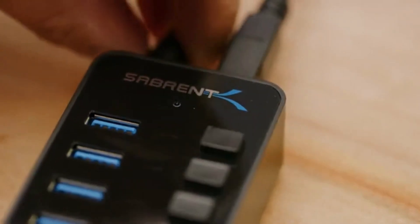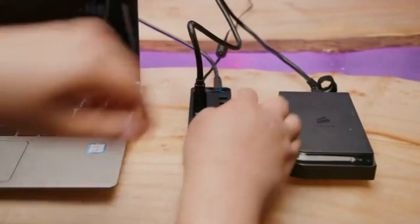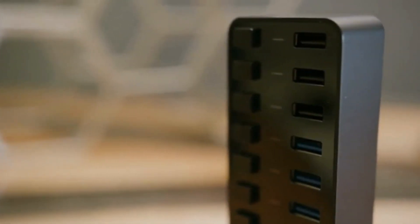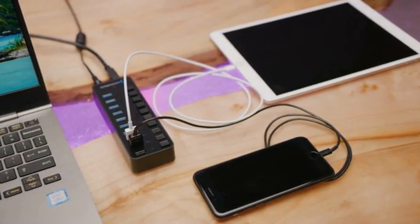Because the larger hubs are powered, not only are you able to use power-hungry devices like external hard drives and SSDs, the specialized 7 Plus 3 port model gives you three dedicated charging ports that provide up to 2.4 amps per port. That's enough to charge a tablet and fast-charge a phone or other device at the same time.